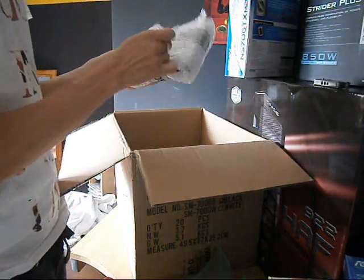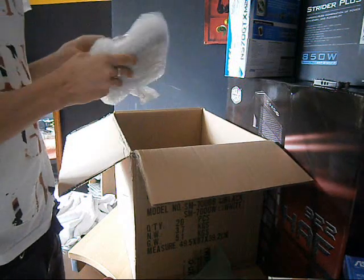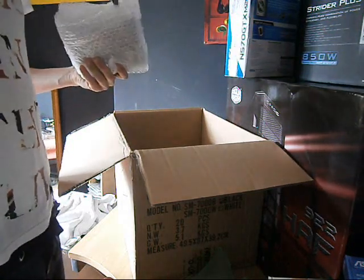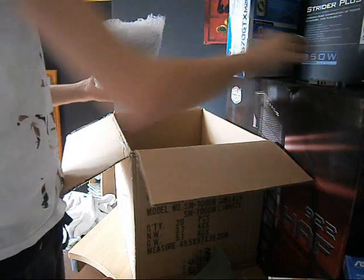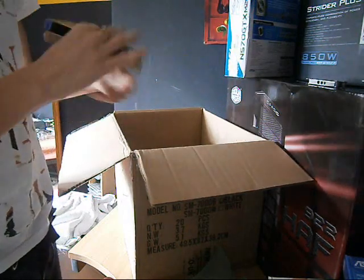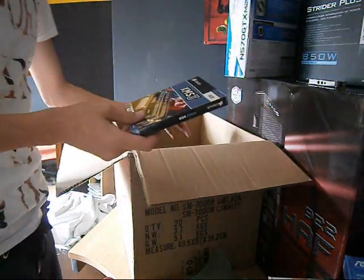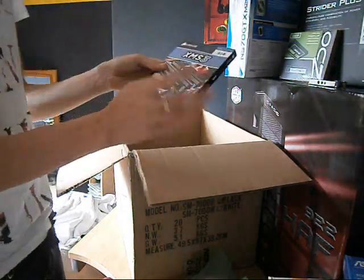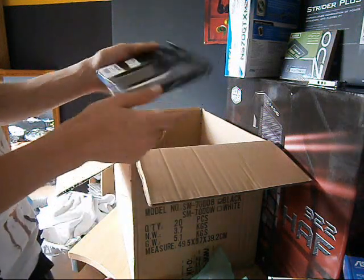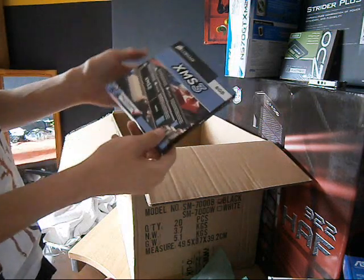They're packaged very well — bubble wrap on everything. This looks like the RAM and my solid state drive. I'll show you the RAM first. I've got DDR3 8GB — 2 sticks of 4GB — Corsair, unbuffered. This should do the trick for dual channel.